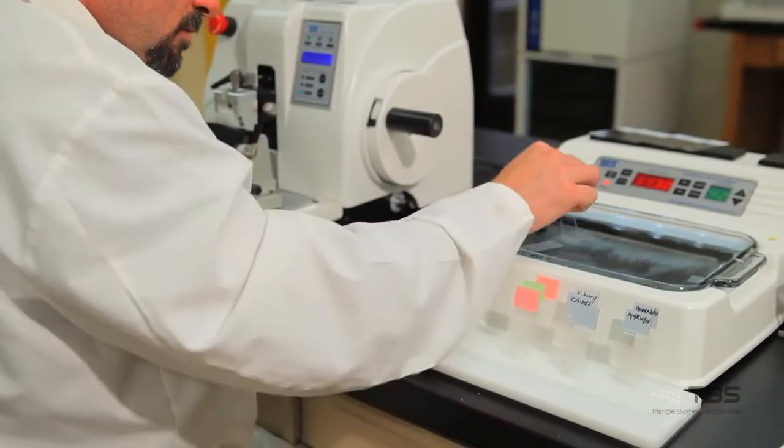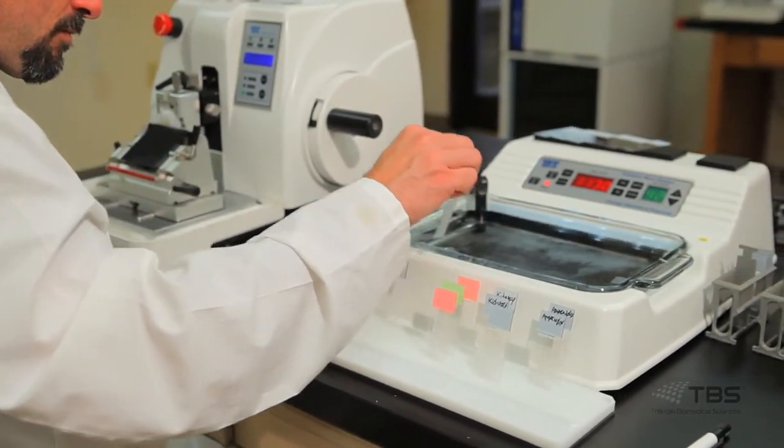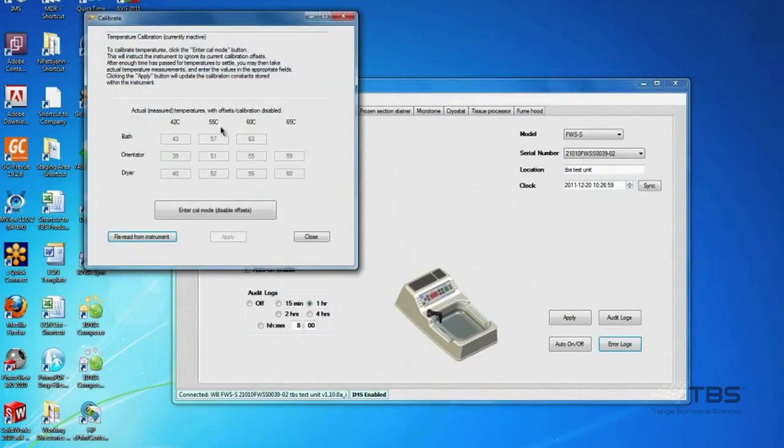Accessories provided include optional slide drying racks which can be attached to the front left or right side of the baths, and also TBS's instrument management software which allows the lab to manage automatic data logging, scheduling, calibration, and quality assurance.